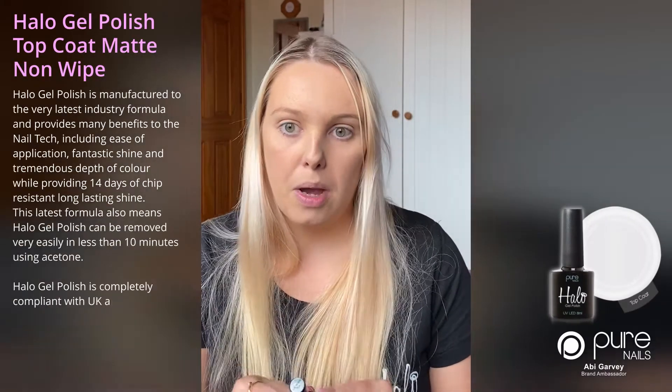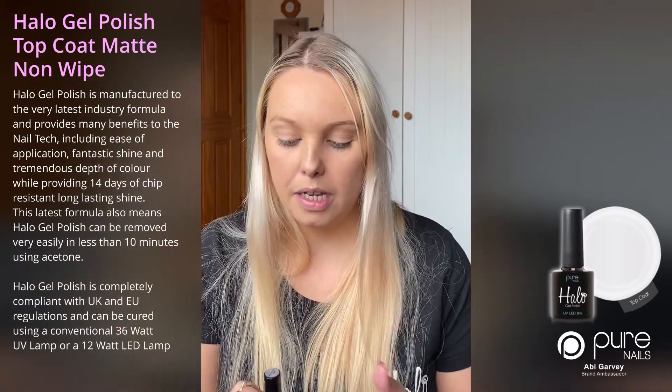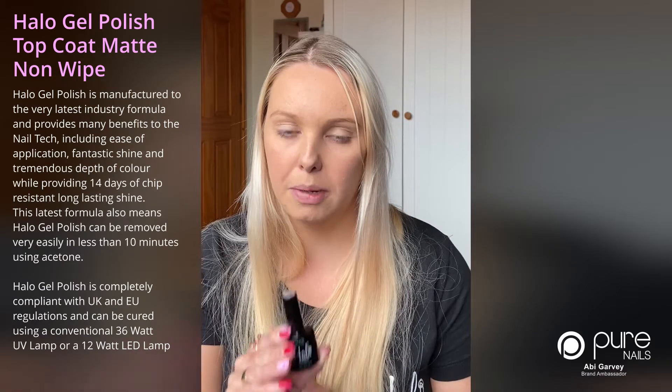My last one — at the minute I've been loving matte nails. Any colour I've just been wearing matte. So the non-wipe matte top coat is an absolute favourite of mine. It's still hard wearing, it doesn't make your nails feel weak or bendy, and you still get that strength from it. I absolutely love mine.